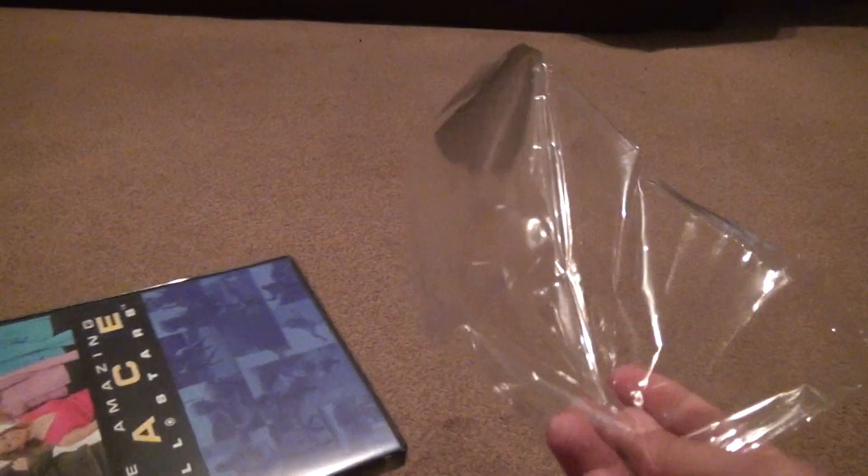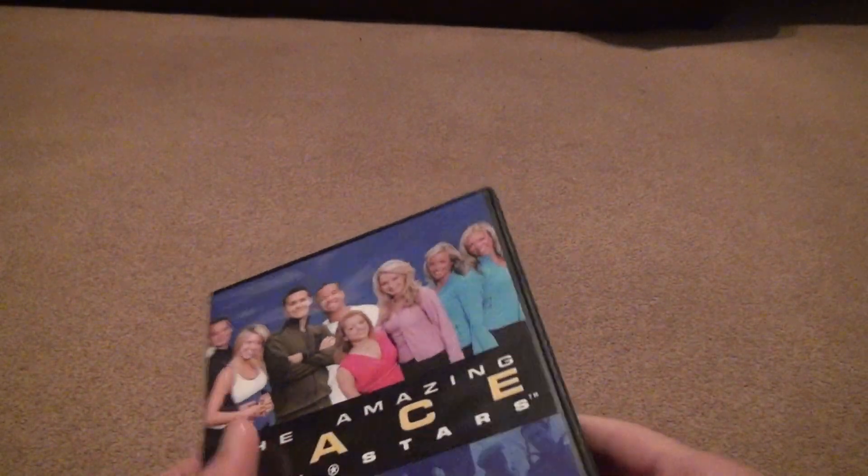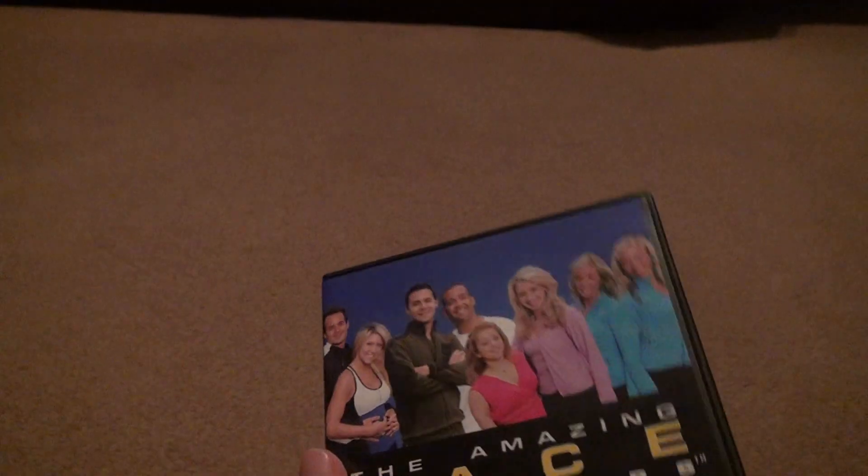This was definitely sealed differently than the usual stuff, because the plastic just flies right off. Definitely a made-on-demand type of thing. But for being on demand, the coloring and everything on the case is actually very good.